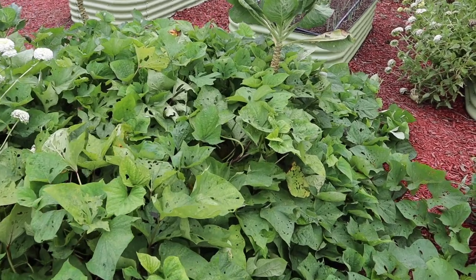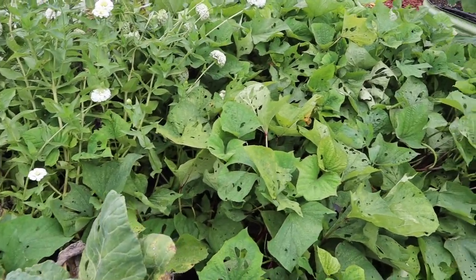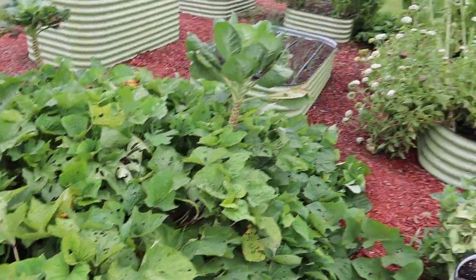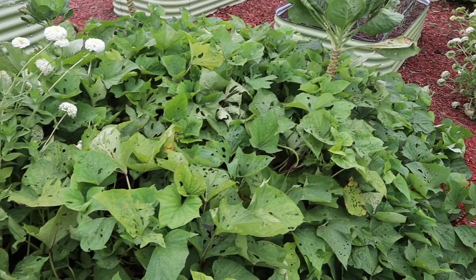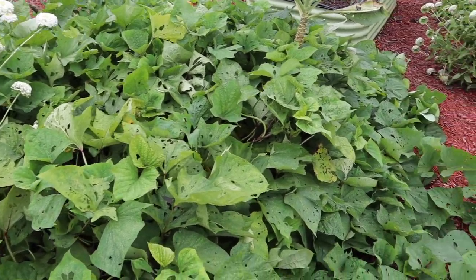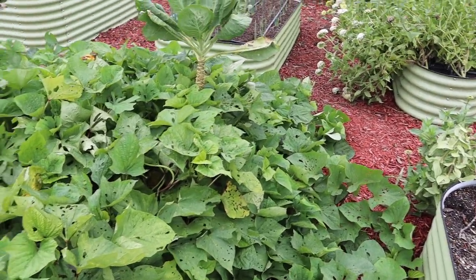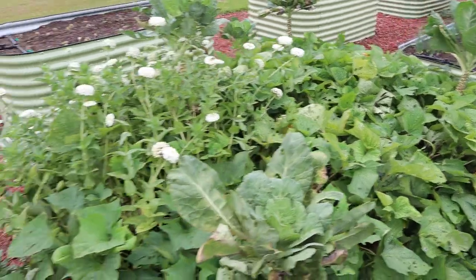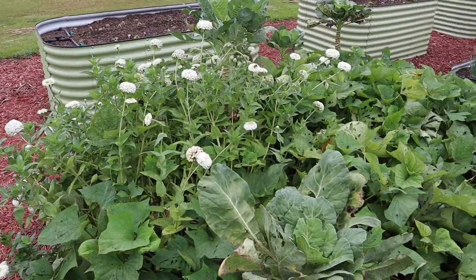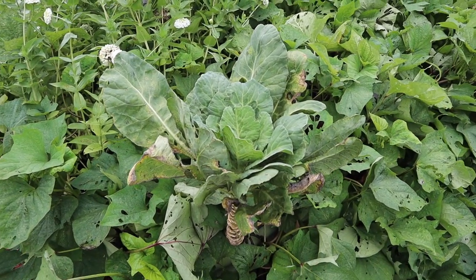In our third row of beds we've got more of those Bunch Puerto Rico sweet potatoes. If you recall back when we planted these, we buried a bunch of fish in this bed — did the same thing with that other bed over there — and these things seem to love it. Getting a little pest pressure on the leaves here, but the plants are spilling over everywhere. I think we're going to have a really good harvest in here. We've also got some white zinnias in here in this jungle of a bed.